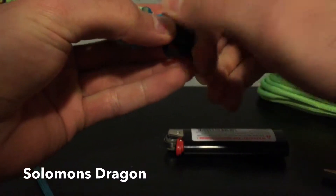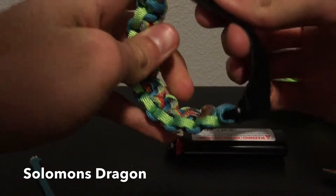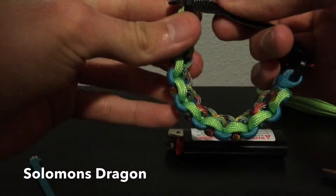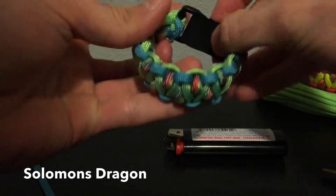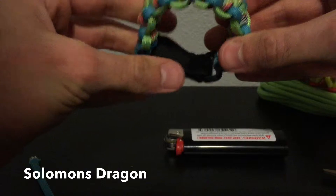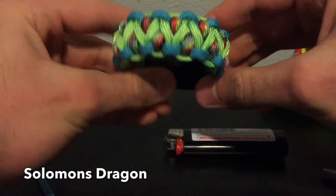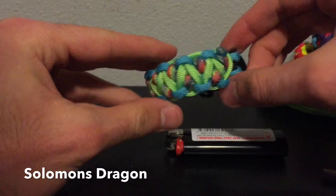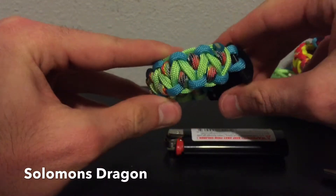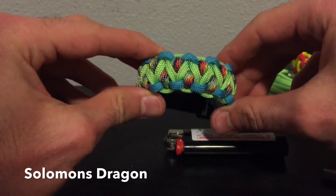Alright, there you guys go — there is the Solomon's Dragon. Hope you guys have enjoyed this video. Like and subscribe, and don't forget to check out my other videos. I'll put a link to my last one down in the description for you. See you guys in the next one.